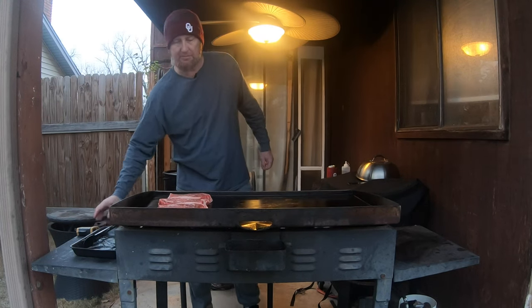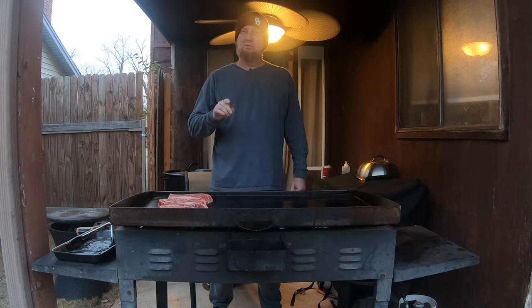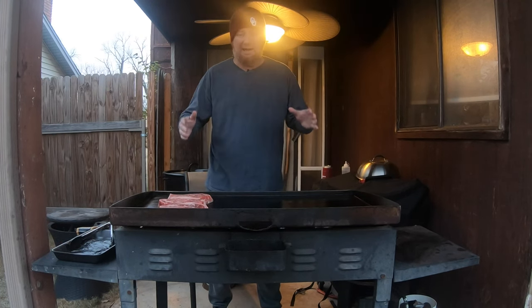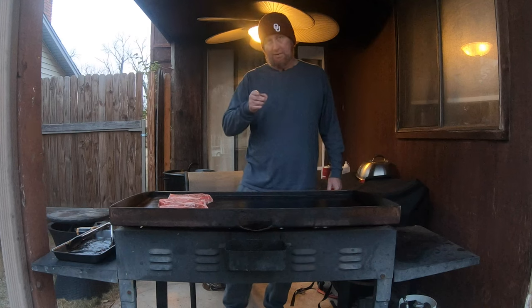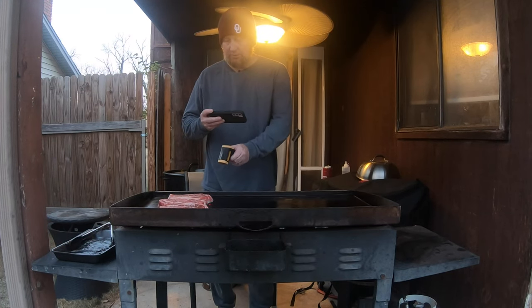If you are new to the channel, be sure and hit the subscribe button and like this video if you enjoy outdoor cooking on this Blackstone griddle and on my pit barrel, which are the two things I cook on most often outside. I'm always cooking, so if you like that content be sure and subscribe.